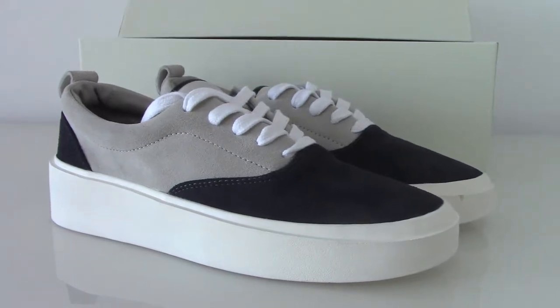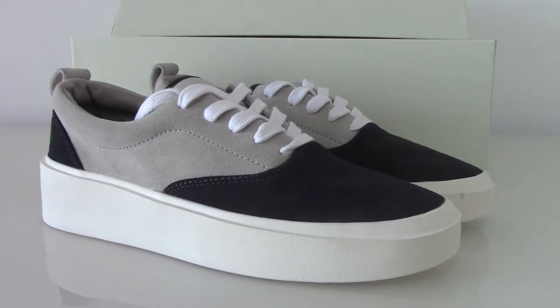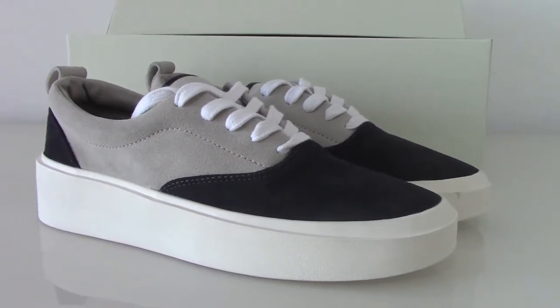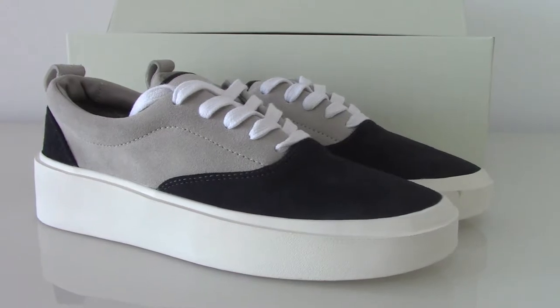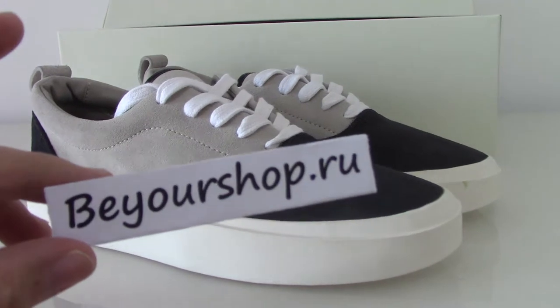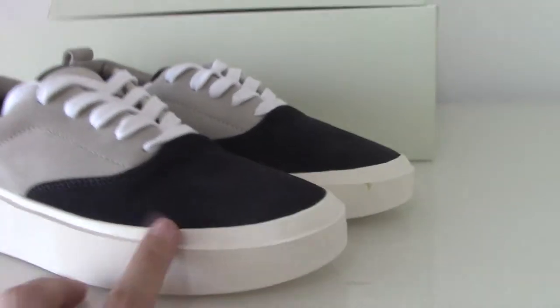What's up beautiful, welcome to my channel. You can look at the new shoes here — this is a Fear of God series I just got from the factory today. I'll make a shorter video for you. If you want to copy this one, please check my website: www.peershop.iu.